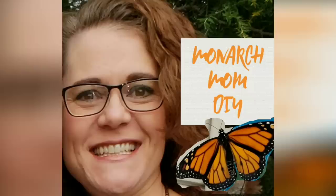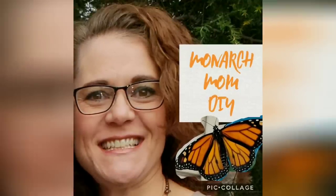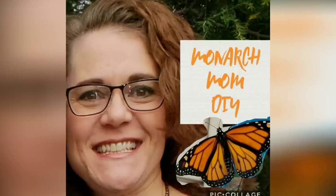Hello everybody, welcome back to Monarch Mom DIY. Today is my last fall decor DIY video of this year. I'm excited to bring you these last three decor DIYs. I hope you enjoy them and we'll give this video a big thumbs up.